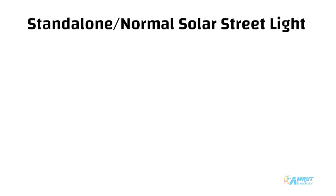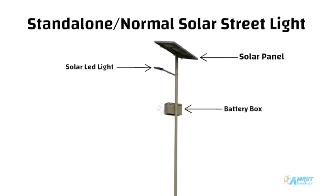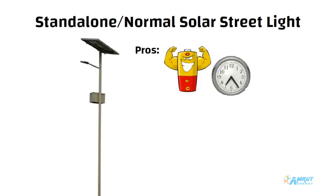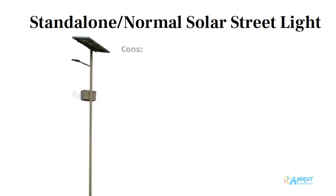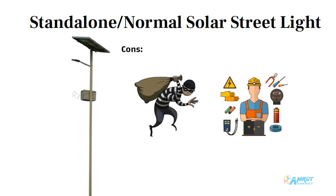Let's start with standalone or normal solar street light. In a standalone solar street light system, the solar panel, solar light, and battery are separately mounted on the pole along with a light arm. The pros are higher battery backup and setup flexibility due to separate parts. But the cons are high chances of battery theft since the battery is separate, along with complex installation.